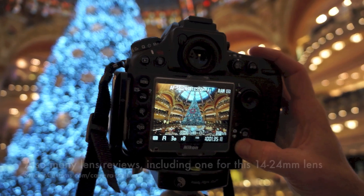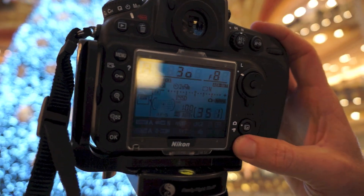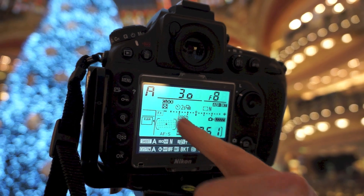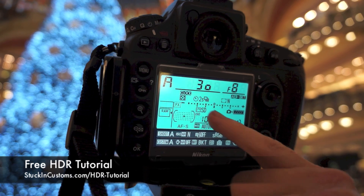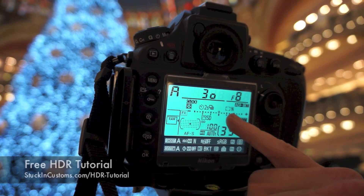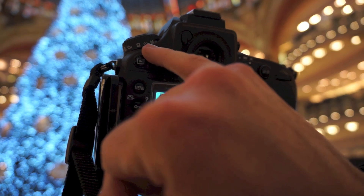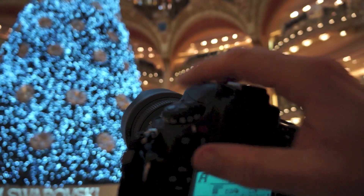Here are my other settings. I'm at F8, aperture priority. I have five exposures from minus two to plus two, which is all you need — that's minus two, minus one, zero, plus one, and plus two. Up here I have it in timer mode so it takes all the photos for me, set up ahead of time.